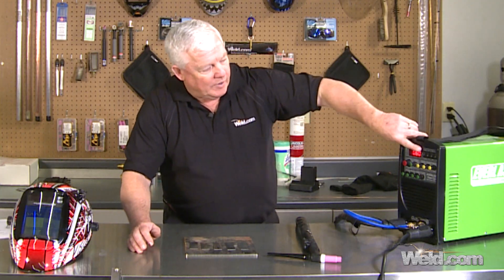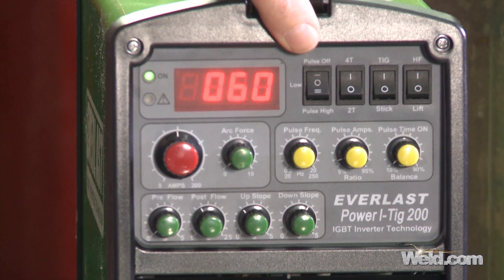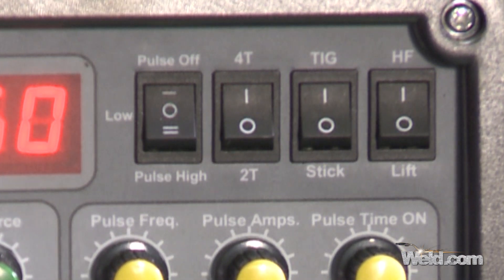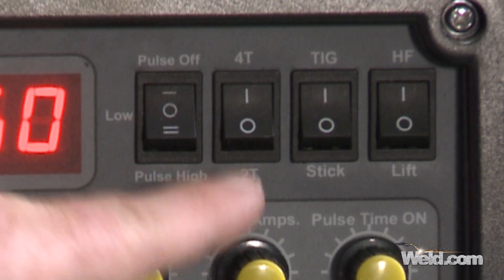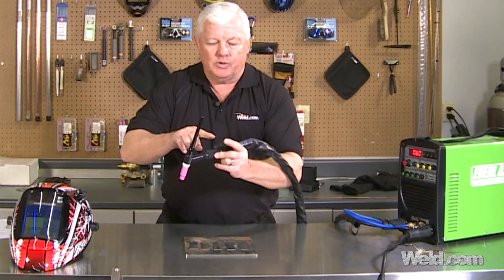There's a pulsing function with an on and off — for today's session we're not going to use the pulser, so turn it off. The next function is critical: it says 4T, and at the bottom it shows 2T. What that means is 4T is a trigger switch.